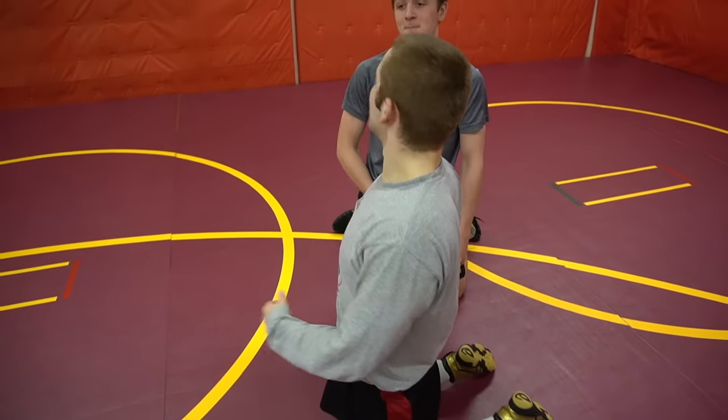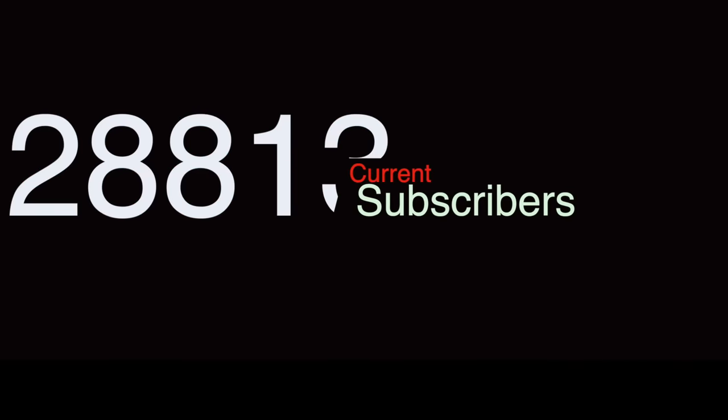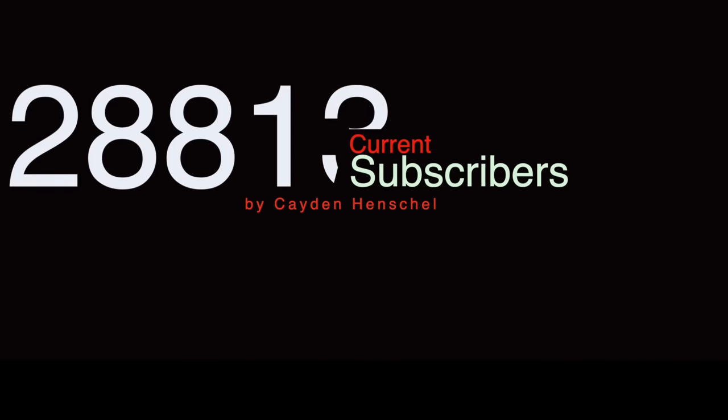Ladies and gentlemen, that has been the video. We've got one more minute and then we're going to play battle ball. Thank you so much for watching — no bonus move today, we've got to get right into practice. See you guys next video.